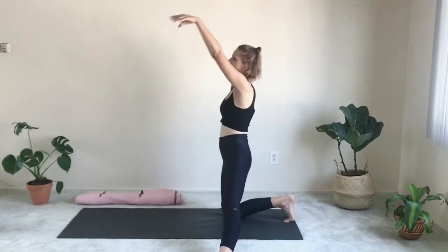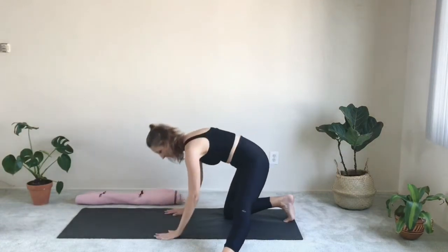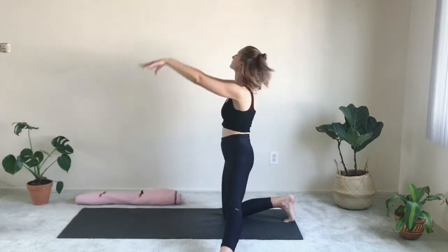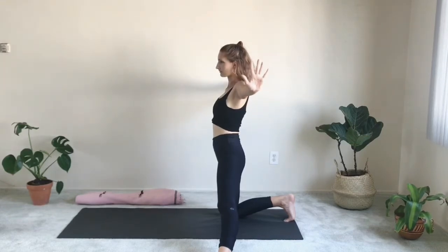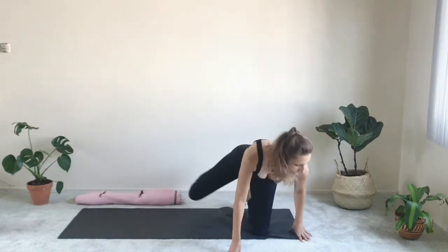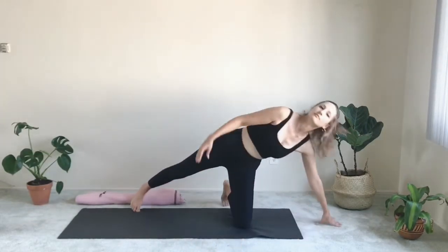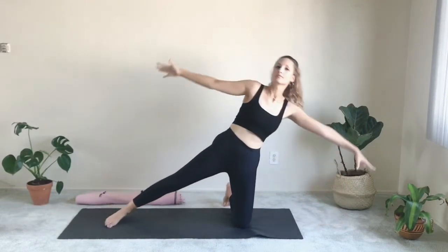And this time, come up all the way, reach high, lengthen up. Exhale, widen your arms to both sides. Then lean over, come into a side bend, side plank here. Lean into your right arm, lift your left hand up and slowly come back. Lean over into that side bend towards the left.